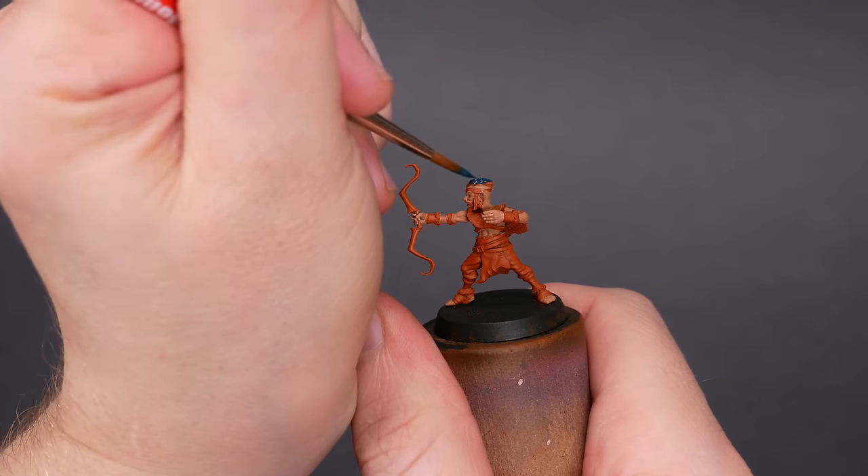Then I painted on some details. The important bits are some jade highlights on their hair, some grey highlights on their stone weapons, and of course I tried to paint their itty bitty eyes. I brightened up their terracotta clothes and their red bandanas a bit, and I was ready to call them done. Here they are on their proper bases. Not bad, not bad at all.